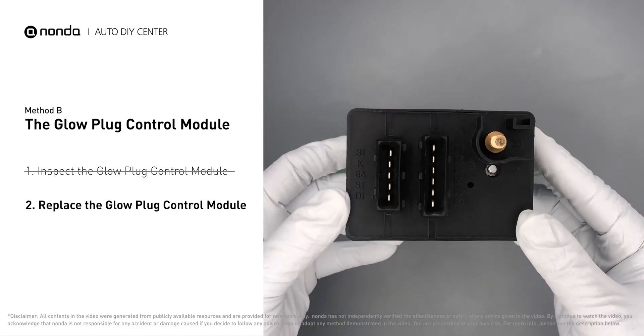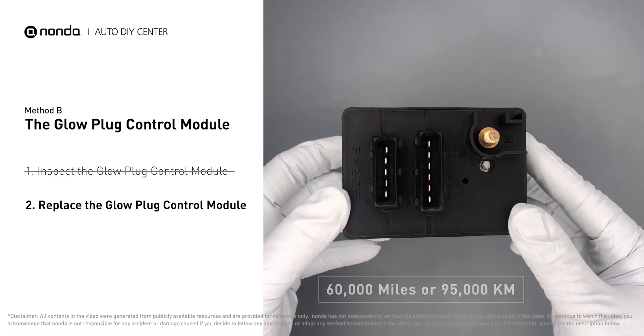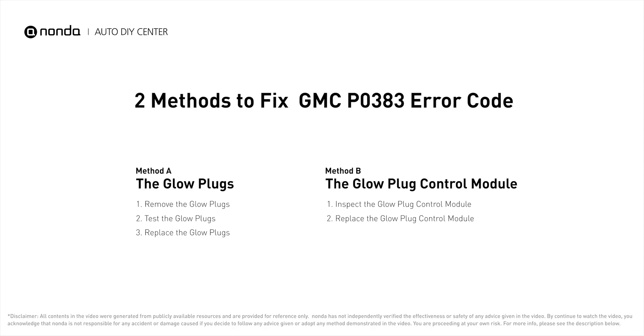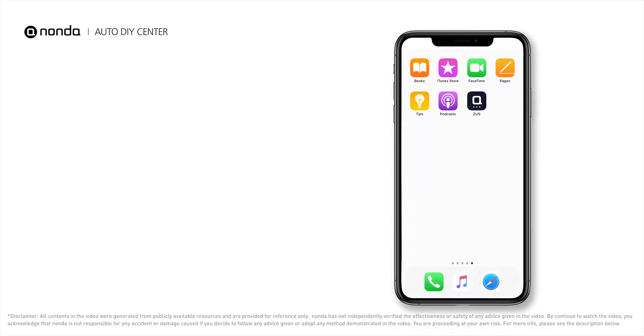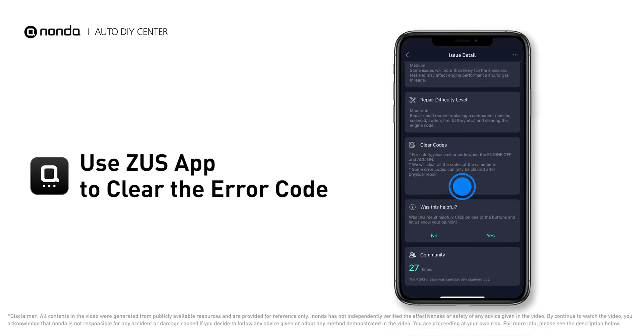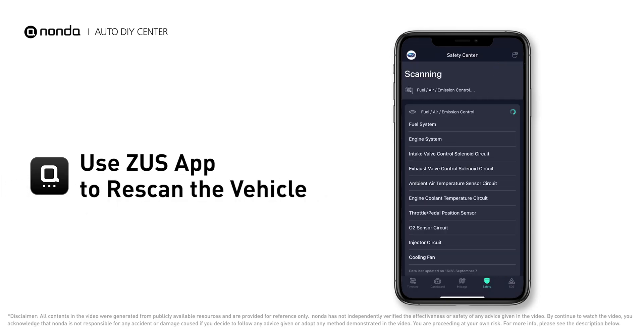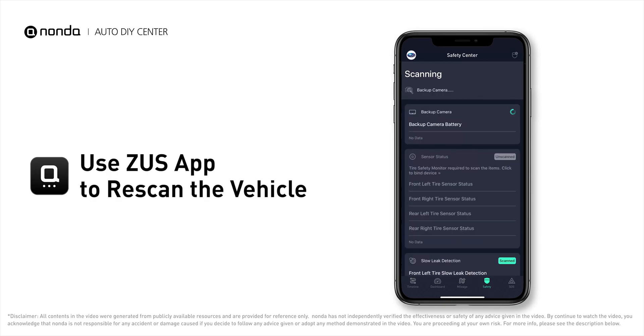Replacing your glow plugs or glow plug control module is a straightforward project recommended every 60,000 miles or 95,000 kilometers. After the repair, use the Zeus app to clear the error code and tap the rescan button one more time to make sure everything is fine with your vehicle.